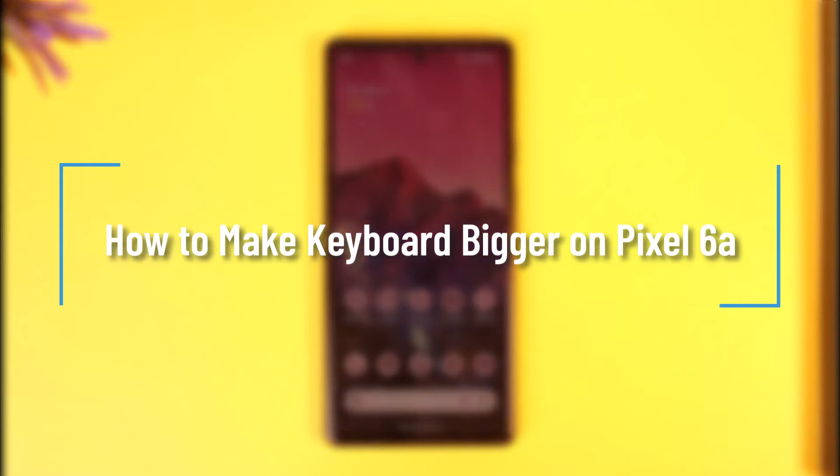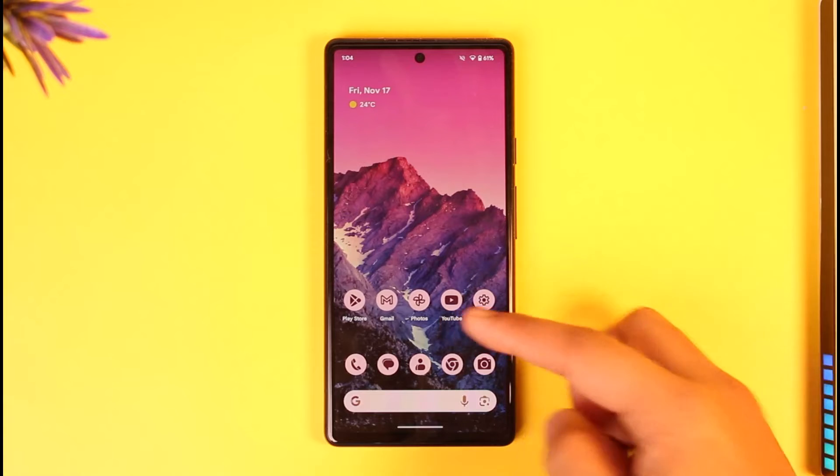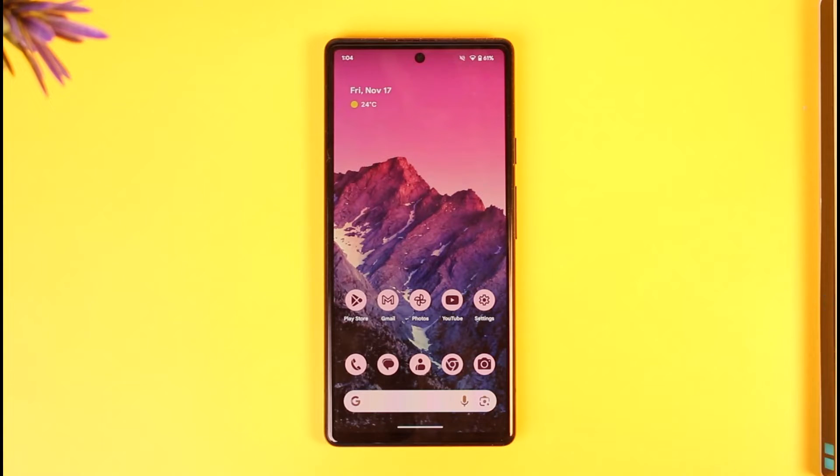How to make the keyboard bigger on Pixel 6A. Hey everybody, welcome back to our channel. In today's video I will guide you on how you can make the keyboard bigger on Pixel 6A, so make sure to watch the video till the end.